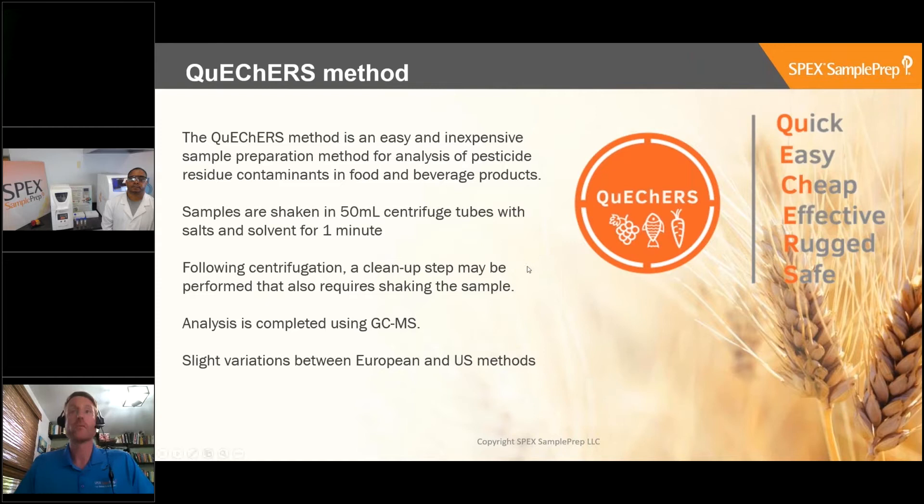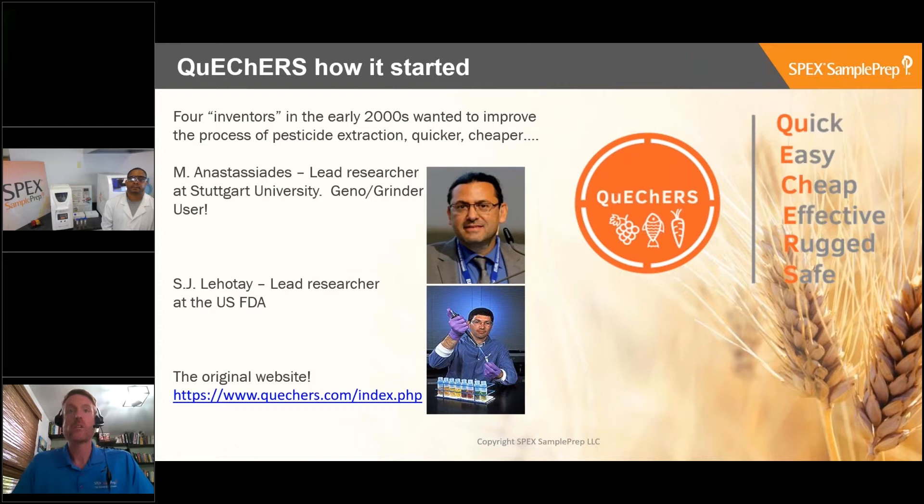QuEChERS was actually originally started by four inventors in the early 2000s. They wanted to improve the process of pesticide extraction - a quicker, cheaper, more efficient way of extracting pesticides. There are a couple of people you may have seen at some of the conferences around the world.